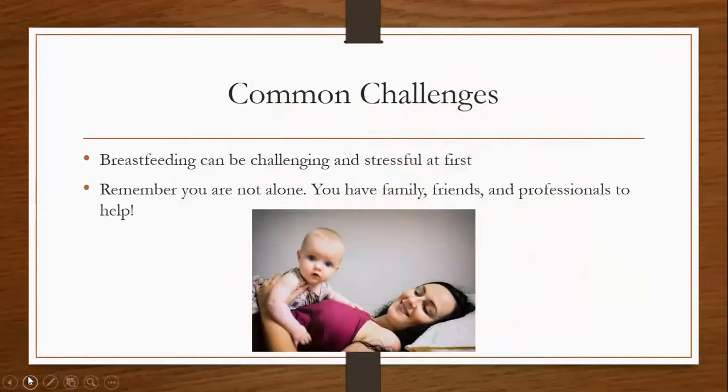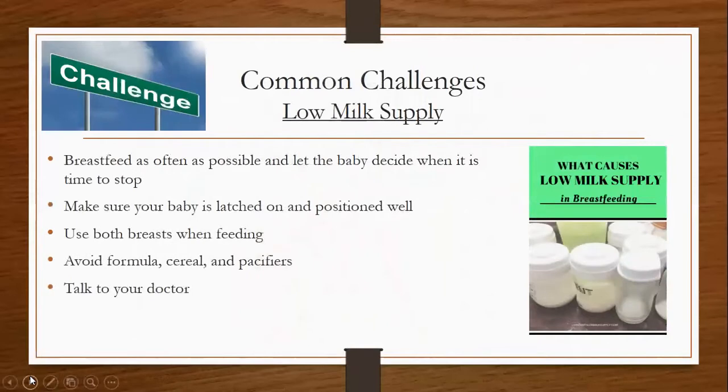Some common challenges. Breastfeeding can be challenging and very stressful at first, but remember you are not alone — you have family, friends, and professionals to help you. For low milk supply: breastfeed as often as possible and let the baby decide when it is time to stop. Make sure your baby is latched on and positioned well. Use both breasts when feeding. Avoid formula, cereal, and pacifiers. And of course, talk to your doctor.